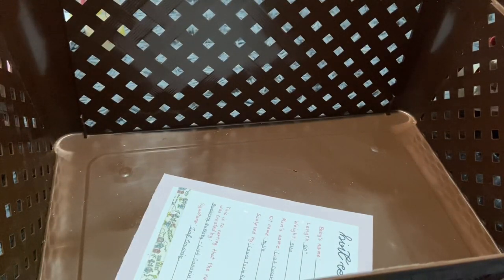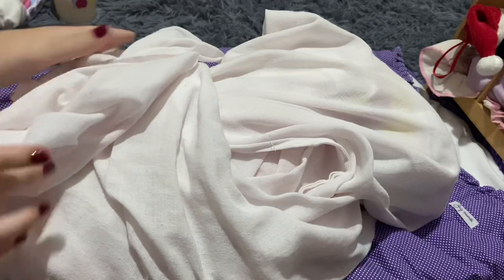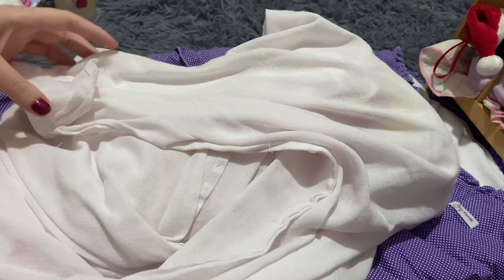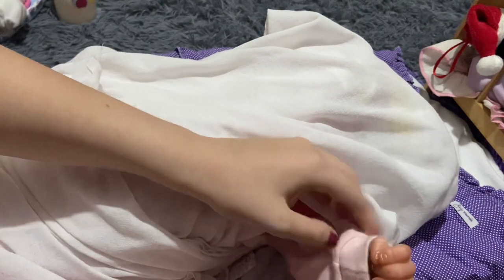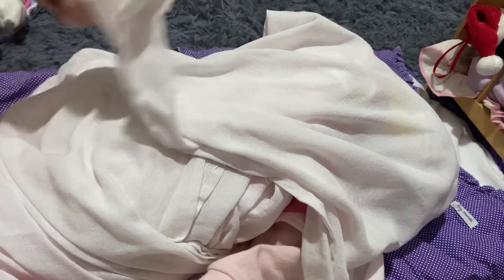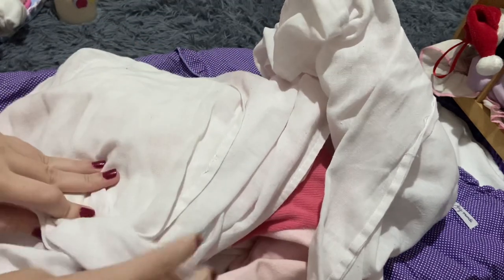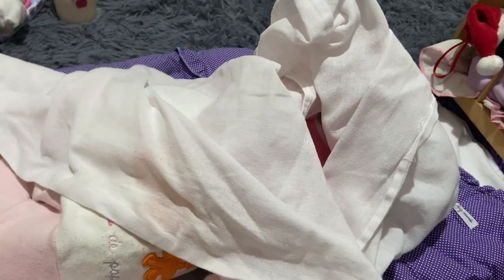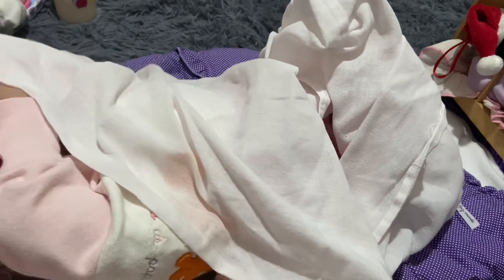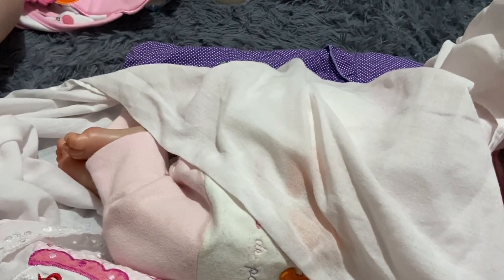She also has a birth certificate — we'll look at that later. Now I'll start to unwrap her. I can see her hand — this hand is closed, I'll show it at a closer angle later. Let's do her legs first; we can see her little feet. I'll zoom in a little so you can see.